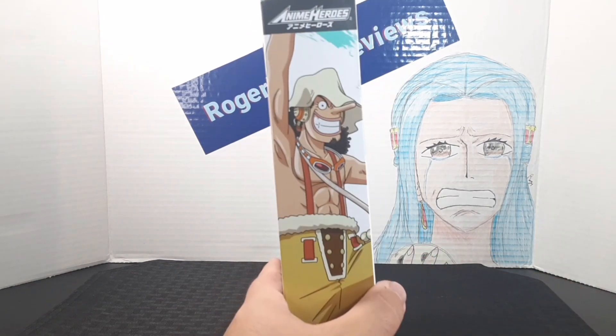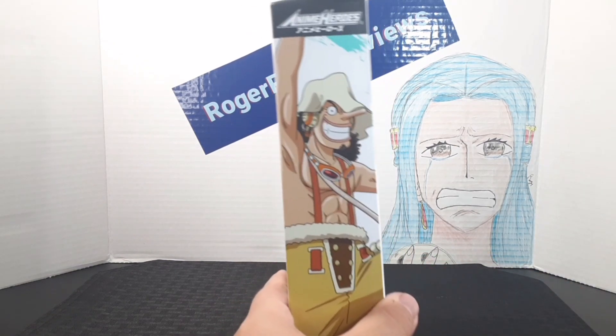And here on the side, you get this cool side portrait of Usopp, the Anime Heroes logo up there, and his name down here.